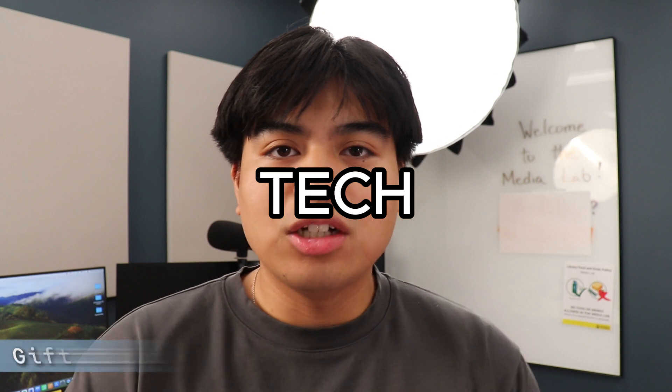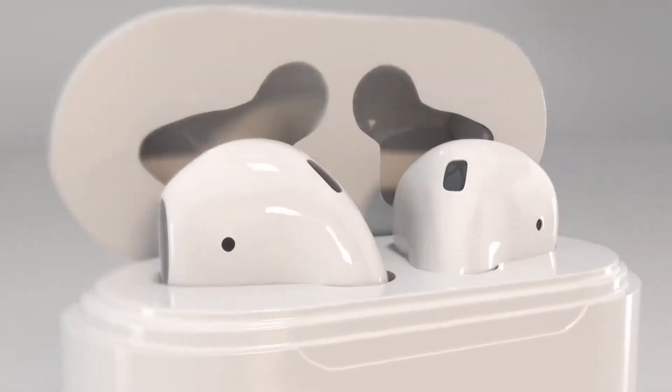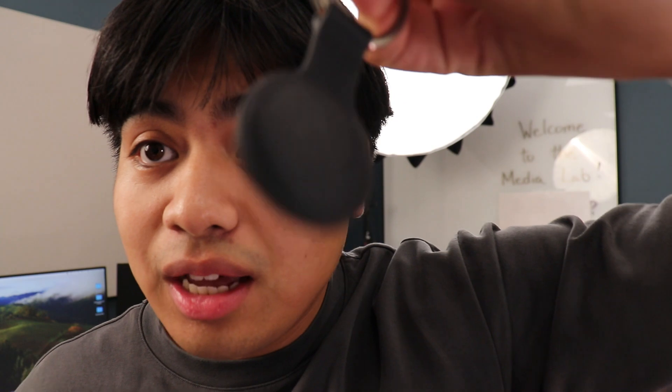This next product is great for those that love practical tech, especially if they have Apple products — it's the Apple AirTag. Engineers and engineering students love tech that integrates easily into their lives and that they can use on a daily basis. With mine I actually have a rubber case that goes with it because I put it on my keys — I'll include those cases in the description too.